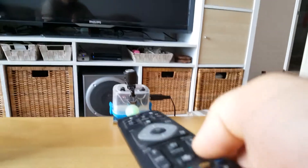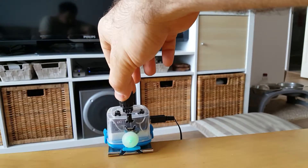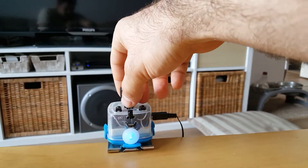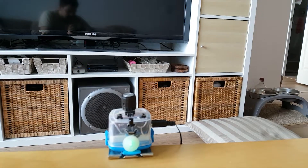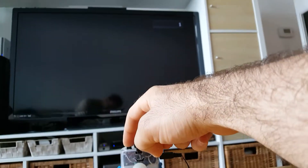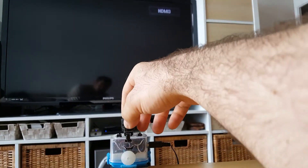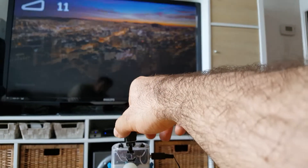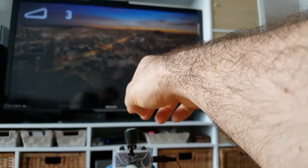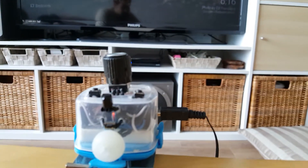You can program all the other buttons similarly — this one will be channel down. When I rotate left I want that to be volume down, and when I rotate right I want it to be volume up. So now I can go channel down, channel up, raise the volume, and lower the volume.